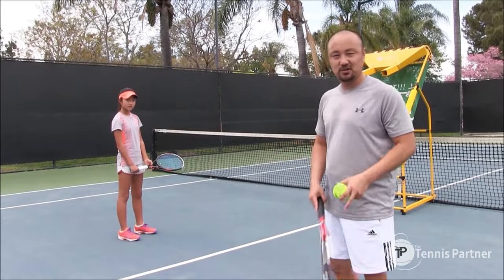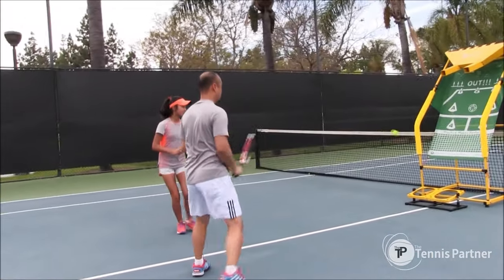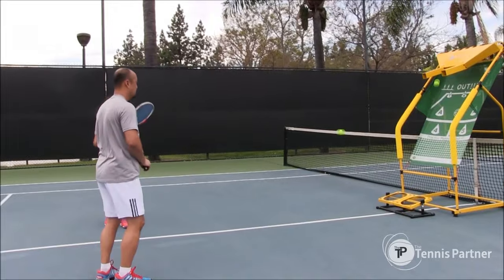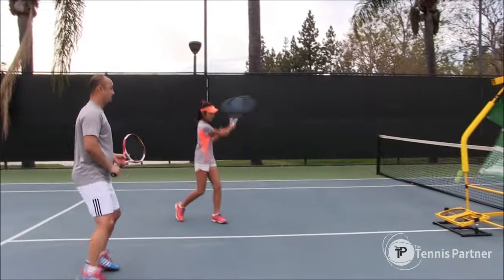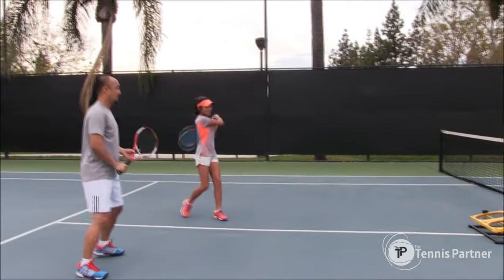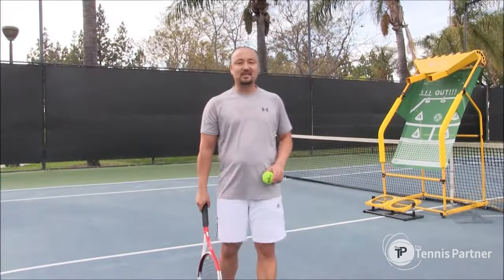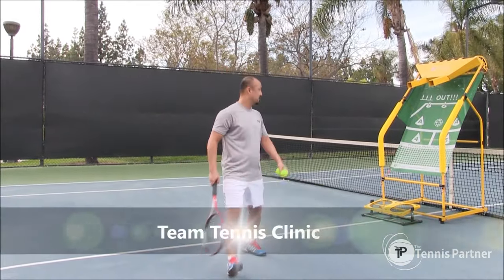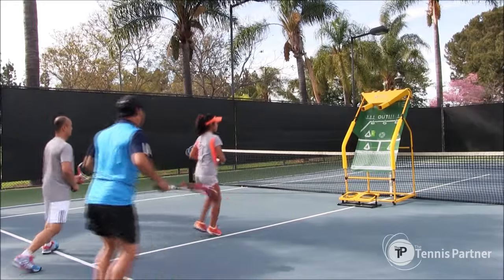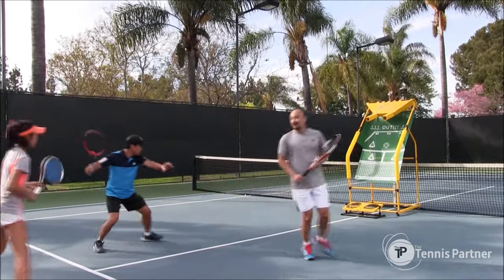One of the best things about this is you could use more than one player and I'm going to show you how to do that. Now we're going to do Team Tennis - it's like a tennis clinic. Let's see what it does.